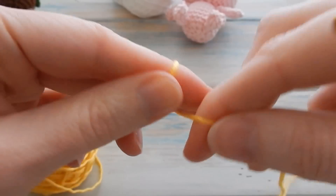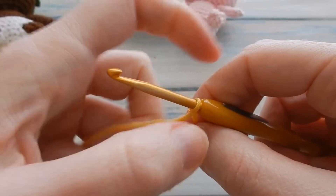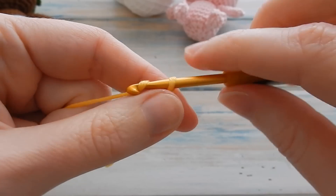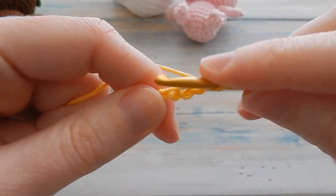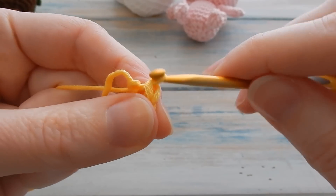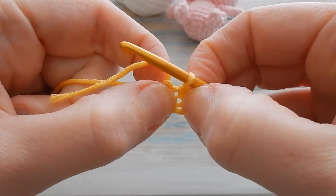For the hat we're going to work 10 half double crochets into a four chain loop. First, create a little slip knot and chain four — one, two, three and four — then slip stitch into your first chain, bringing the yarn through and straight through the loop on your hook to create a little loop joined at the beginning. The end in the middle is a hole.